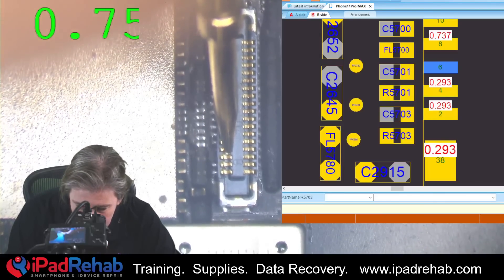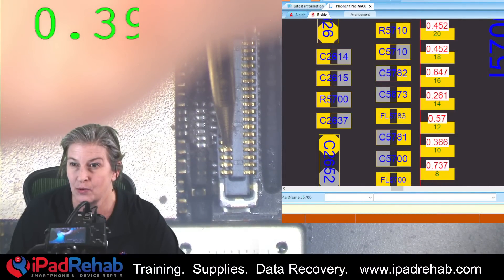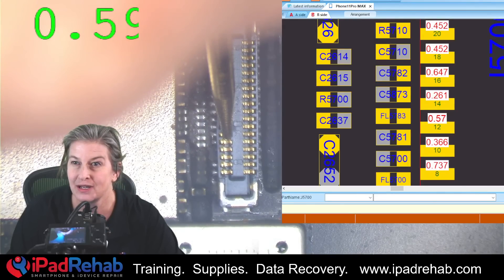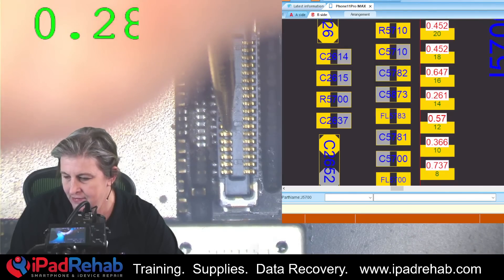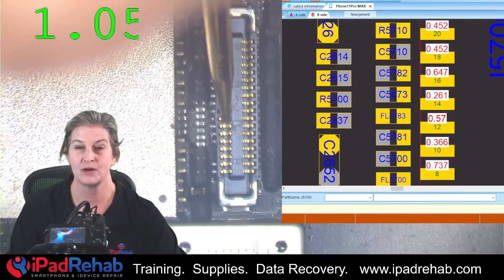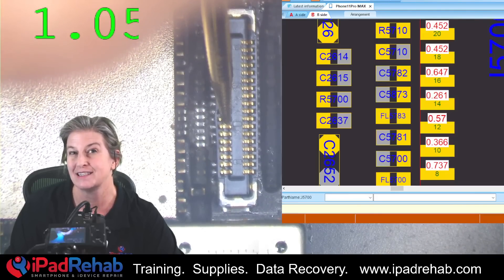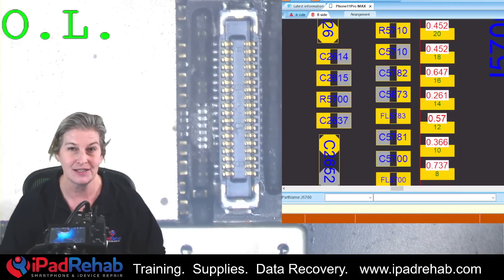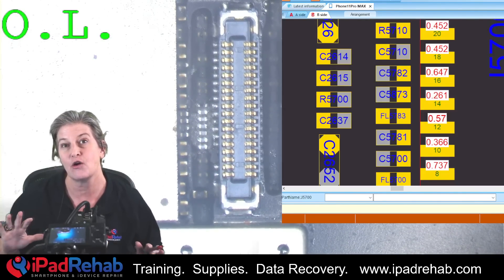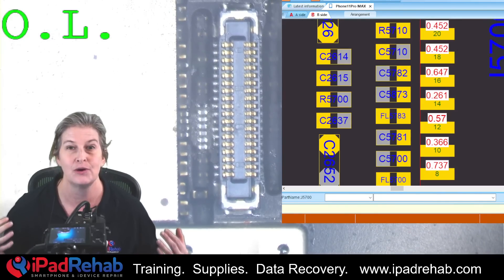Continuing up the connector — fifth pin we're getting 0.3, match. Next, 0.5, match. And here's where we have a problem. We're getting 1.05 in diode mode compared to ZXW which says 0.647. So 0.647 is what this line is supposed to be, and we're seeing a lot higher resistance to ground. Something's up, but it's not quite a full-blown open line. Let's investigate — what is this line and why is it giving us too much resistance to ground?